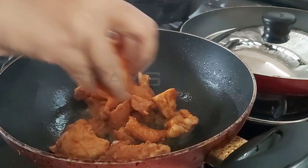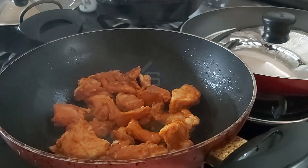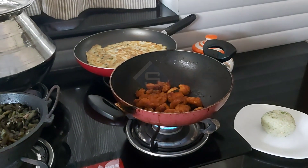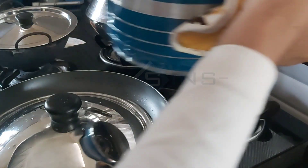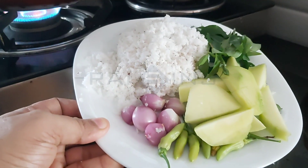Let's fry the chicken pieces in the pan. The chicken is ready. Now we will be ready for our time.